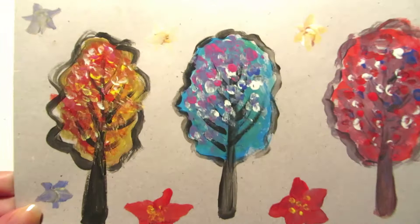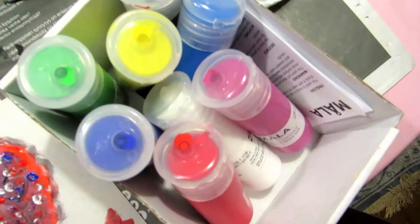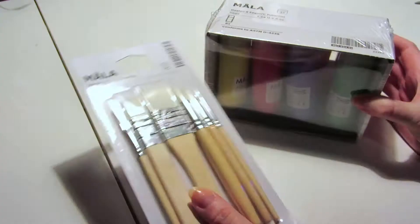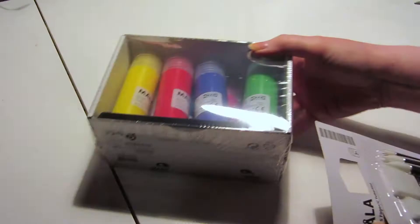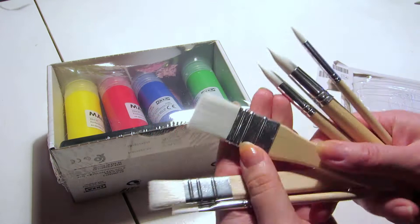I did a little test and painted three trees on cardboard without priming the cardboard first, and it turned out fine. The cardboard is a little warped, but the coverage was good. If you paint them on thick, priming might not be necessary. However, you'll see the difference between painting on unprimed and primed cardboard later in this video.